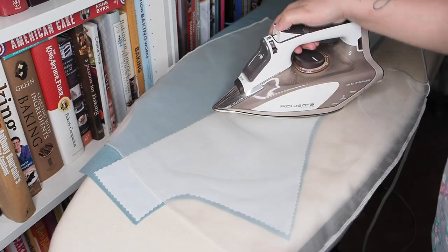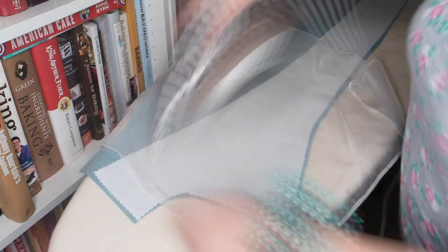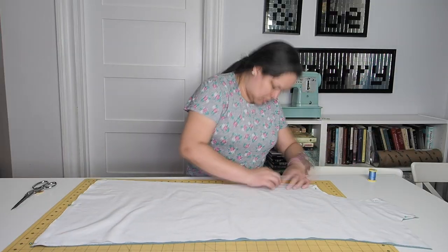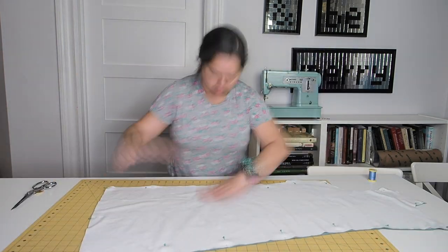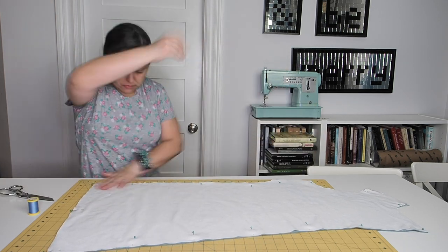Even though I decided to flatline the front, there were still steps to follow from the pattern first. The pattern calls for the center front and lapel areas to be interfaced, and I wanted the interfacing on the actual wool, not on the interlining flannel. So I fused the interfacing — I'm using pro-weft medium — to the wool, and then flatlined the wool with the flannel.